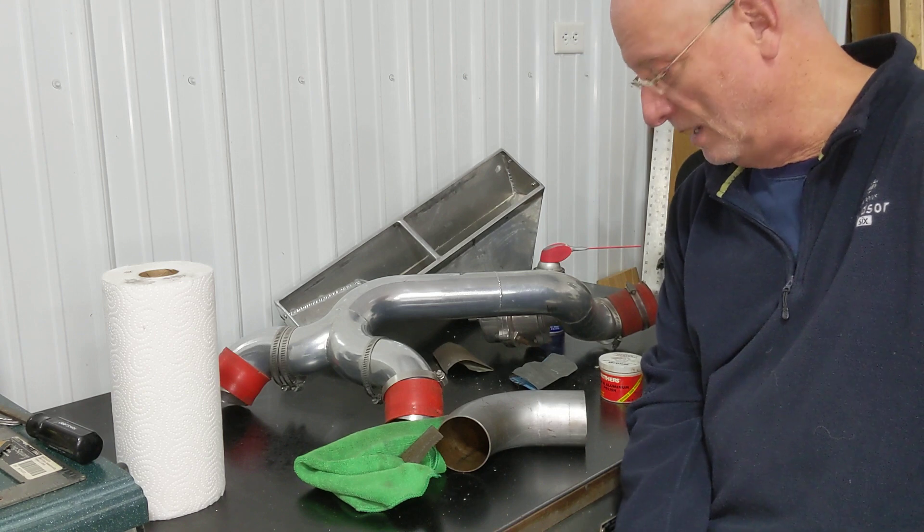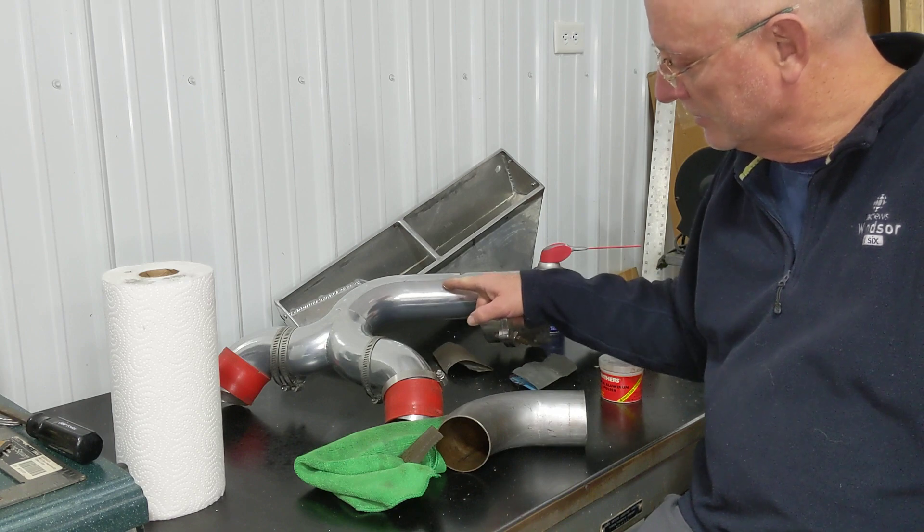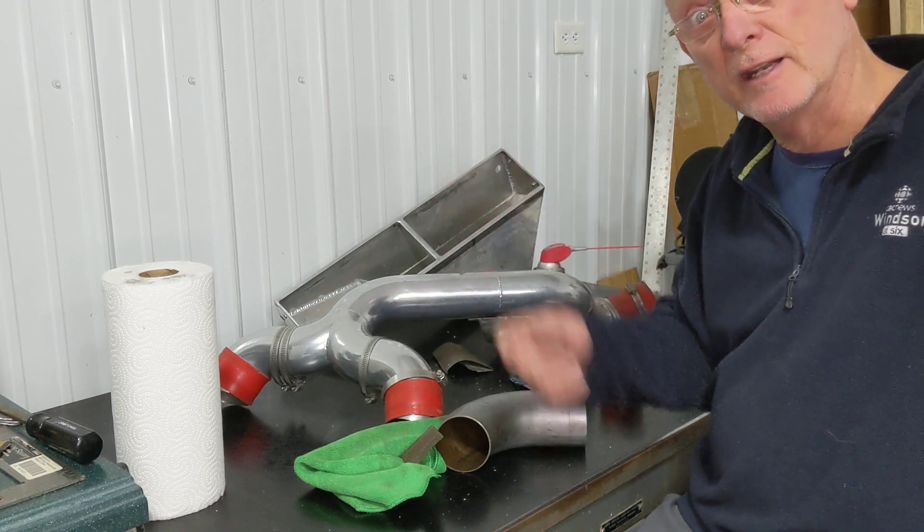Basically polishing muffler pipe to look nice, because I want it to be nice and shiny like this. That's today's adventure.